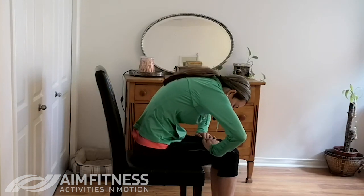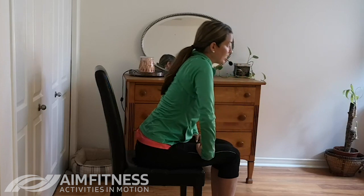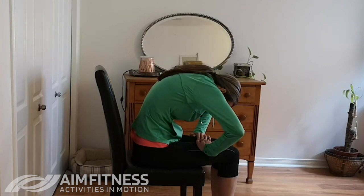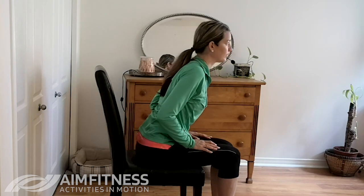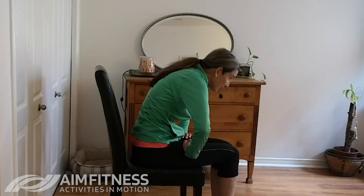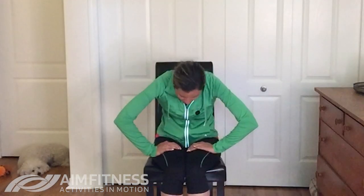We're going to end with one of my favorites. If you have any back issues or a fused spine, you'll just be shifting forward slightly, keeping your back straight and leaning from your hips. Otherwise, we're going to do a rounding motion — round your back and look down, then do an arching motion bringing your shoulders back and looking up towards the ceiling. This is traditionally called the cat and the cow. If you're not sure about the rounding, your other option is to just hinge forwards very slightly and then slowly come back. Two more and one more time.